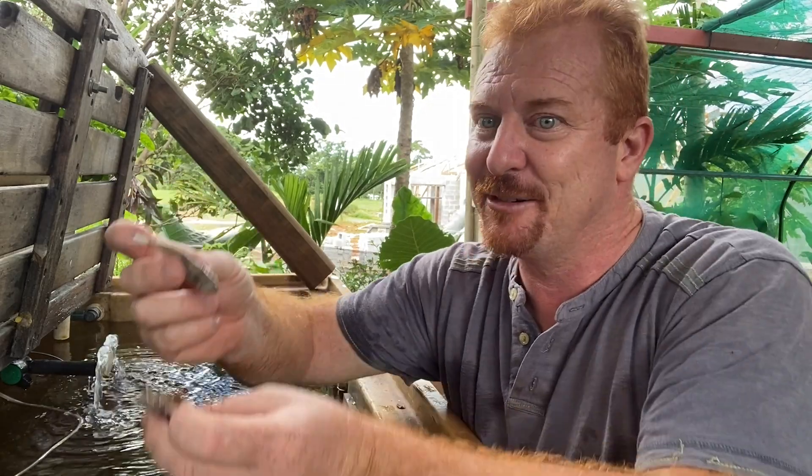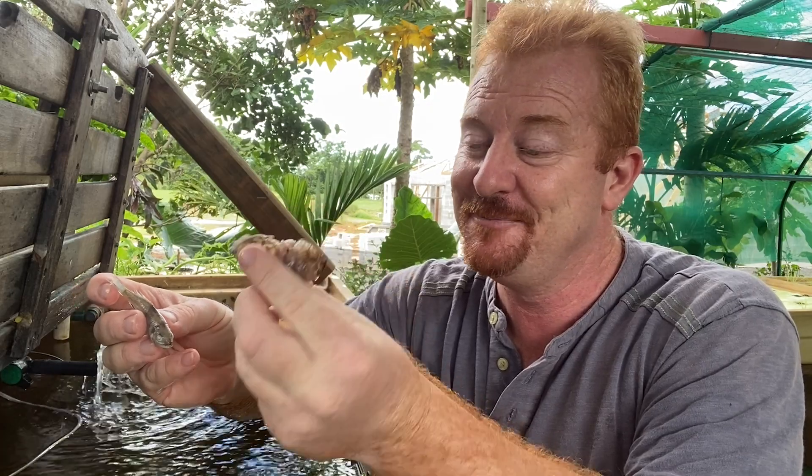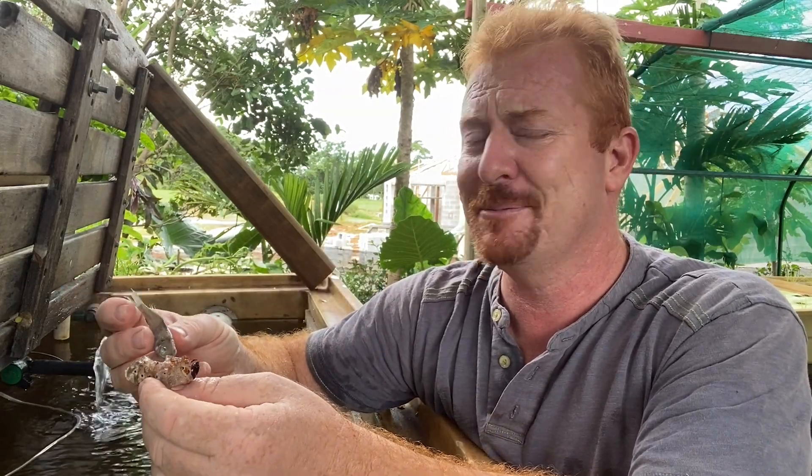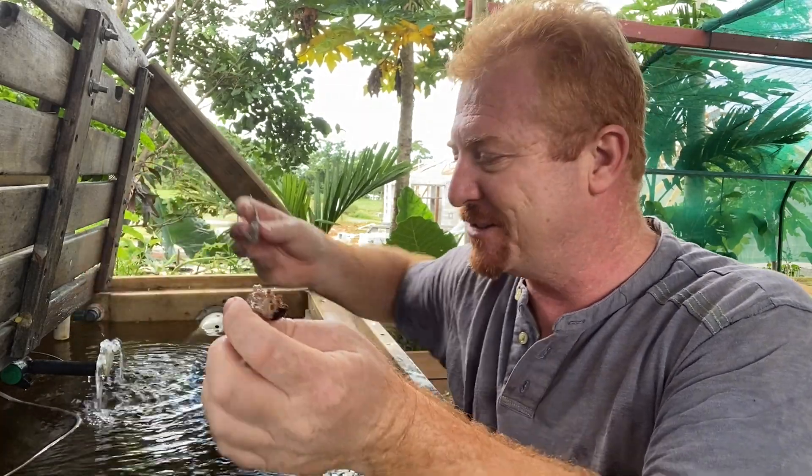They certainly eat them, but sadly this little guy didn't make it. It's a lesson to myself, and I thought I'd share it with you: when you feed young fish food that's bigger than them, you run into trouble. In the future I'll split the grub down the middle so that will never happen again. Normally I just throw the whole thing in — I don't even kill it — and the fish just attack it. I keep my fish quite ferocious I guess, but it's a natural process.